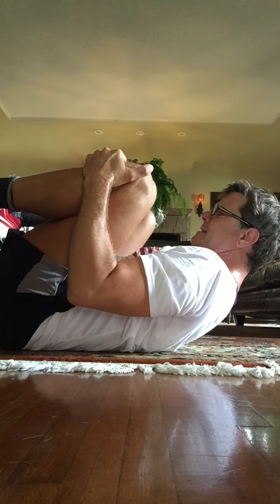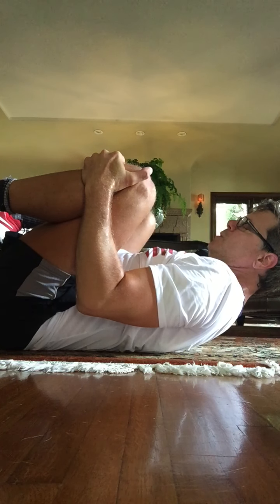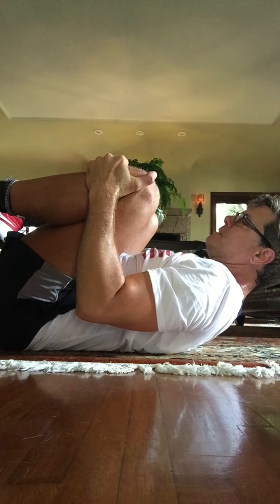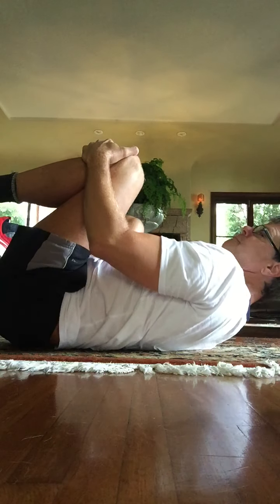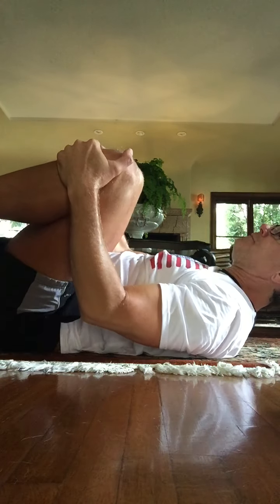Hug everything in. Tuck your chin this time. Deep breath in and out. Hold for eight counts, then do a little bit of rocking right here. Go at your pace. And now a side-to-side rocking. Feet on the ground.